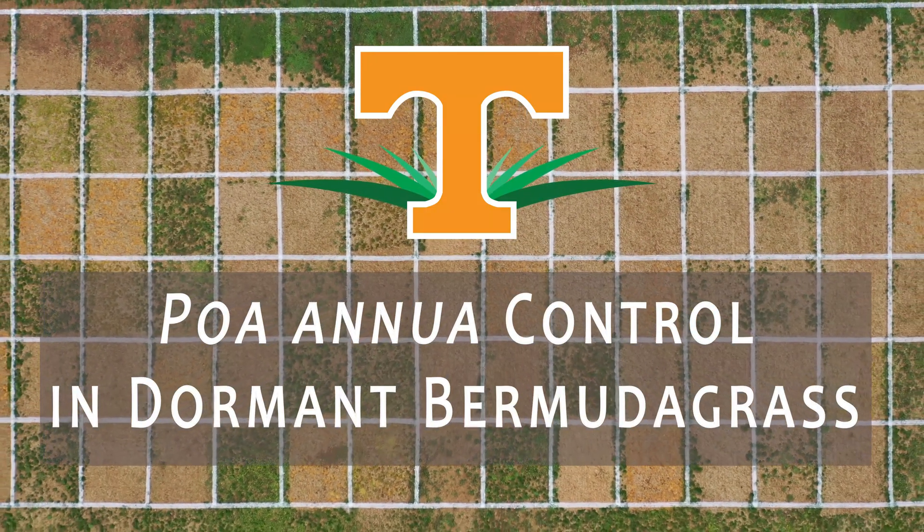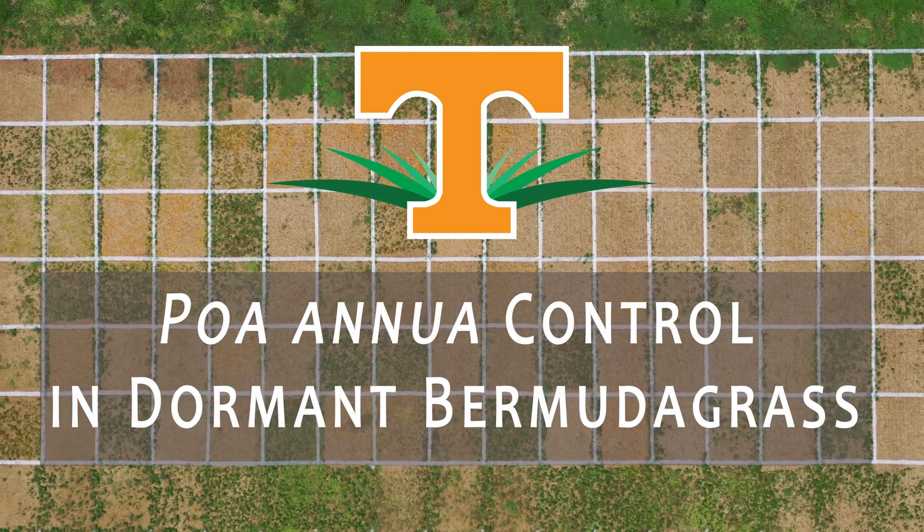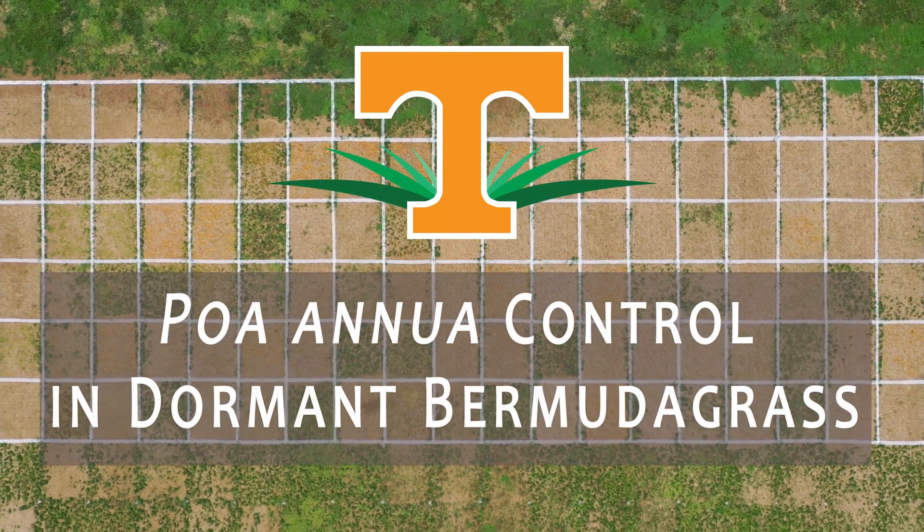The number one weed that our team works on at the University of Tennessee is annual bluegrass. In this video, we'll review options for annual bluegrass control during Bermudagrass dormancy.